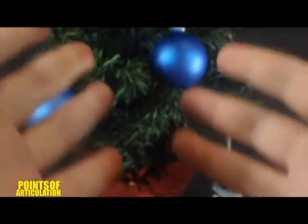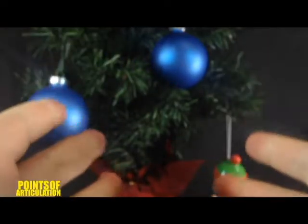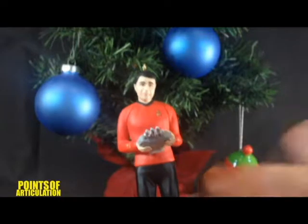Hello, everybody! Welcome to another episode of the Points of Articulation. My name's Dave, and today is December 7th, so that means another Star Trek Hallmark review. And today we are looking at Chief Engineer Montgomery Scott, a.k.a. Scotty.